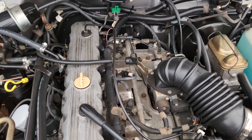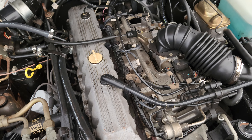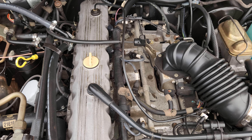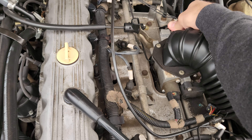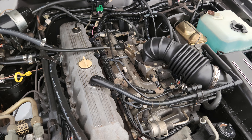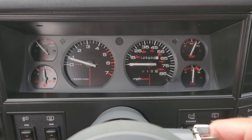Solid oil pressure and the cranking again.